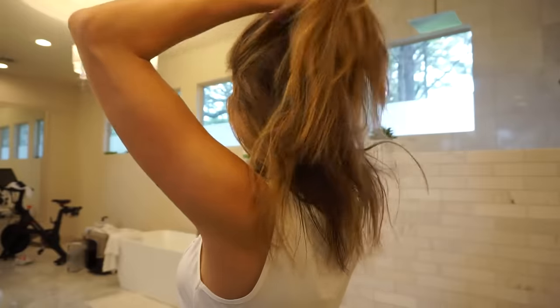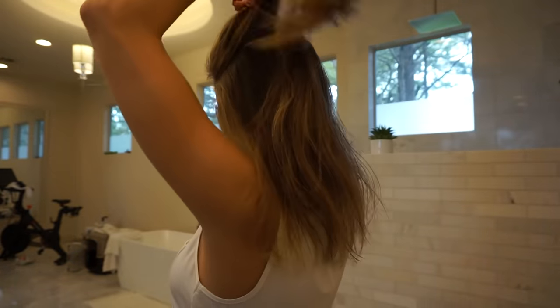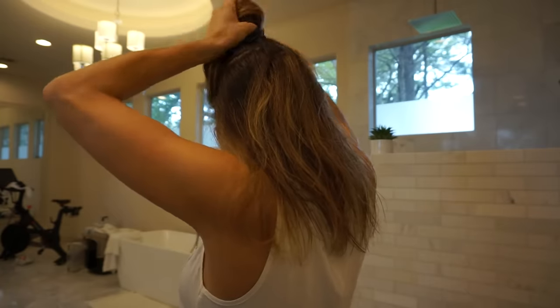I have so much hair that I have to do several sections. So I'm just going to pull down about this much, pull the rest up, and do the same thing all over again.